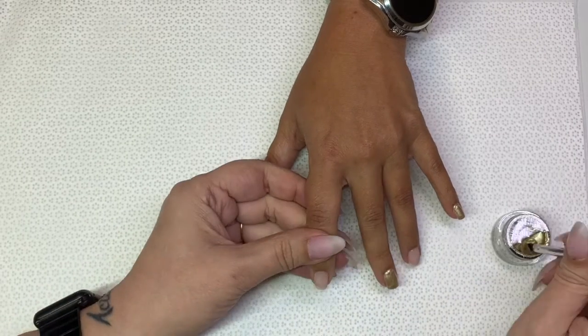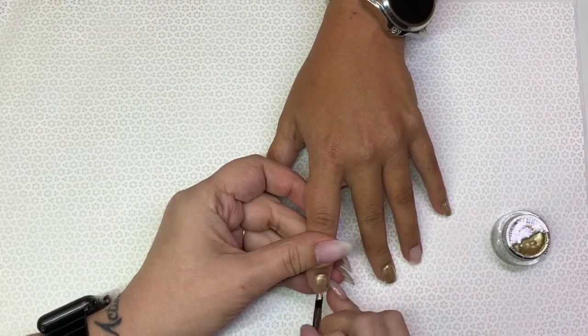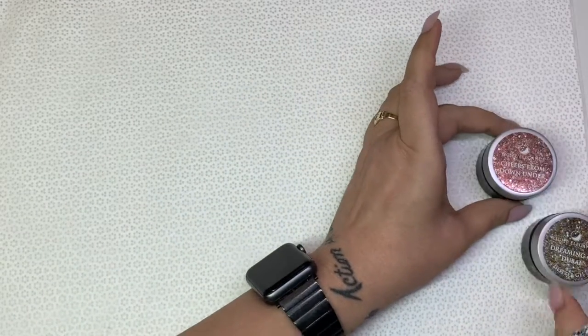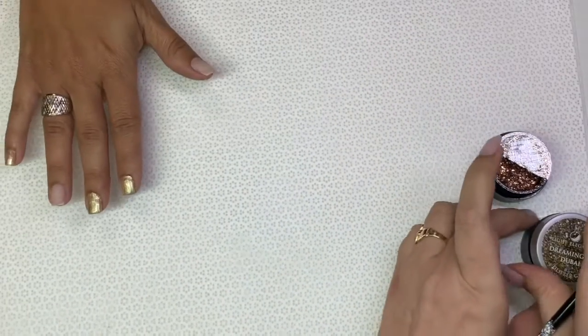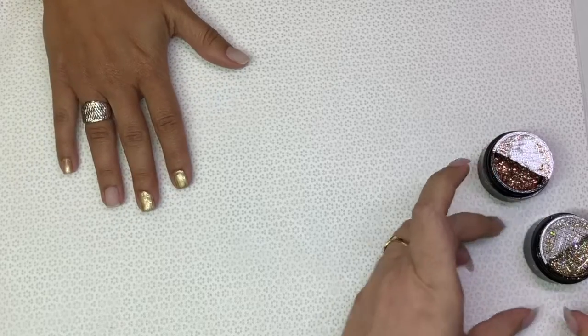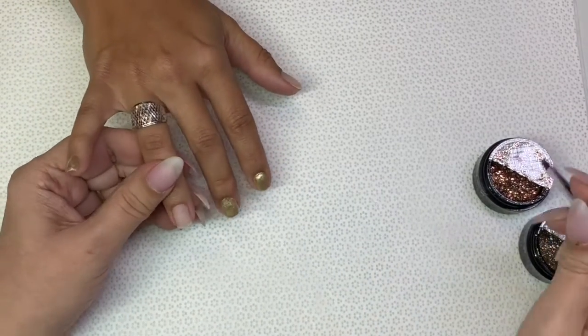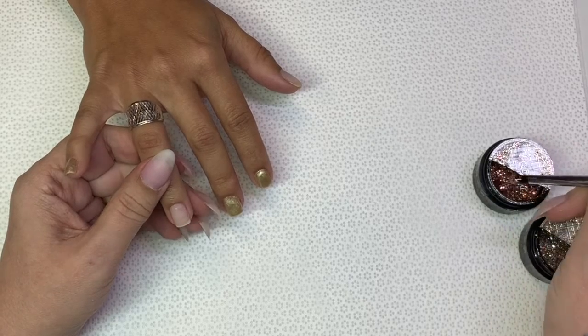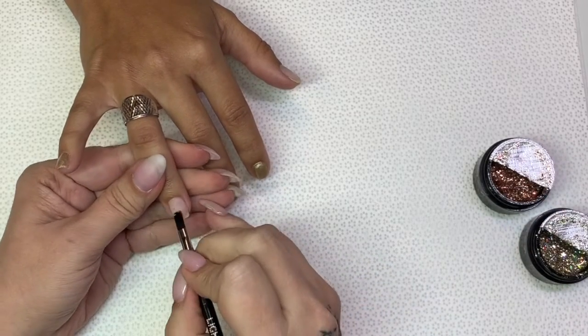Today we're actually going to be using those along with Dreaming of Dubai and Cheers from Down Under. My sister was asking me if I would do some sort of glitter ombre — these are all her choices.